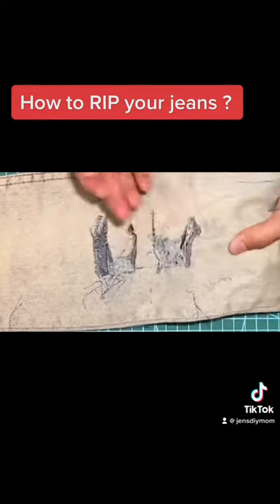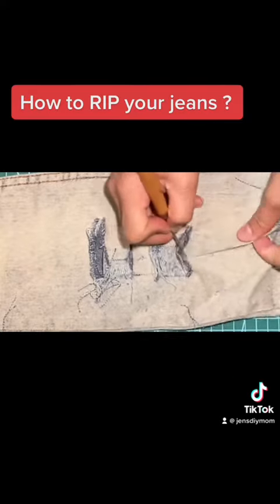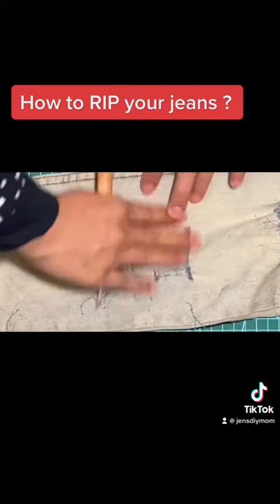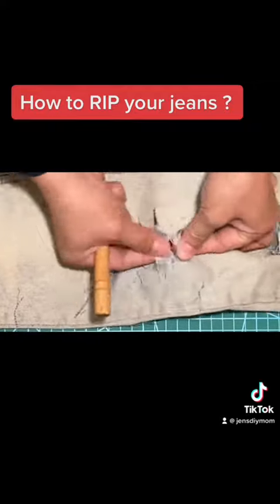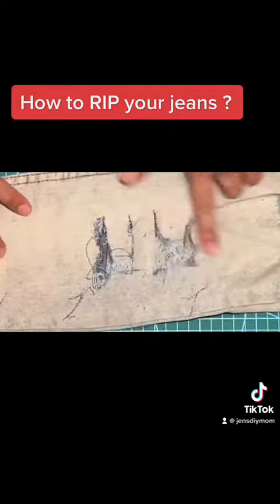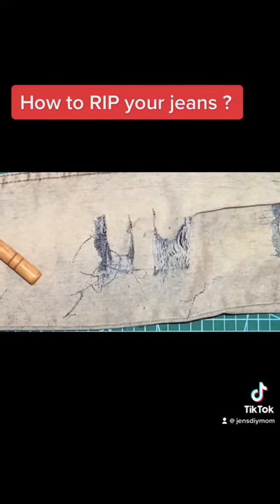And then you will have those nice edges. You can wash it in the washing machine, or you can hand wash it — even scrubbing it is fine, actually even better. Don't overthink it — your hands will just get callused. Bye, muah, take care!